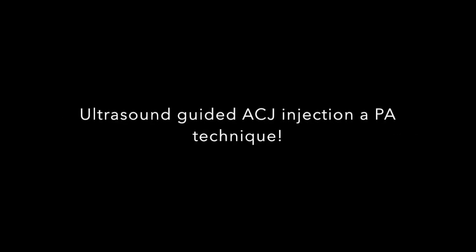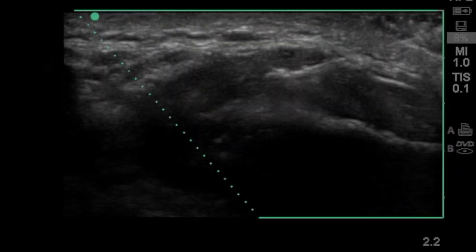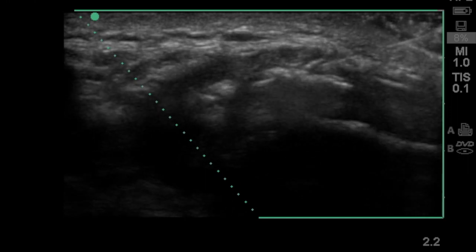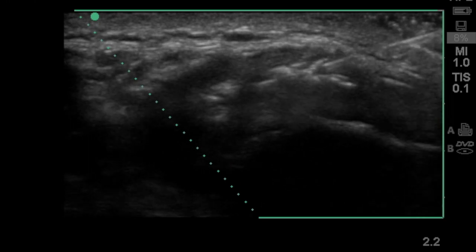Hi everyone, we just wanted to release this brief video tutorial on how to perform an ultrasound guided injection from a posterior to anterior approach. We've been using this in our practice when it's been difficult to access the AC joint from a more lateral approach, which is the more traditional injection technique utilized in clinical practice.